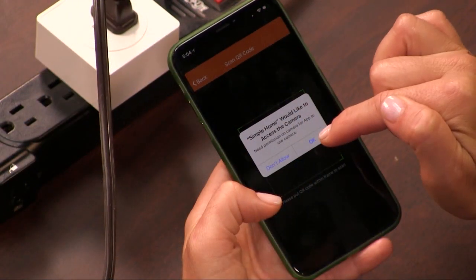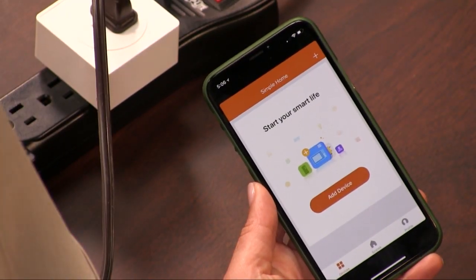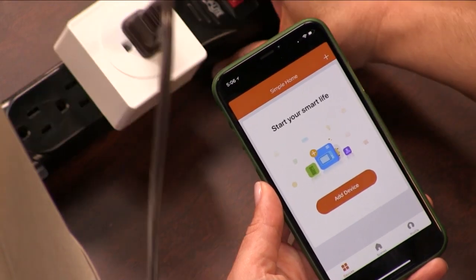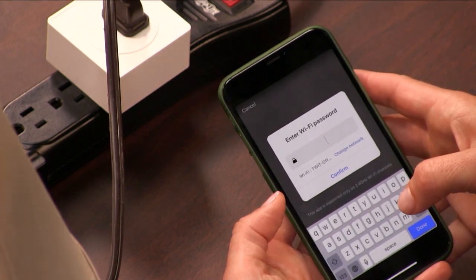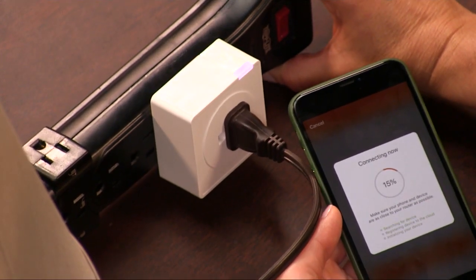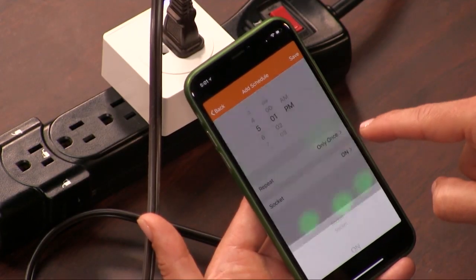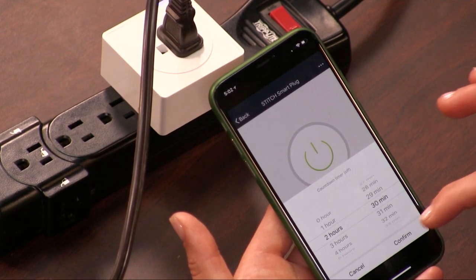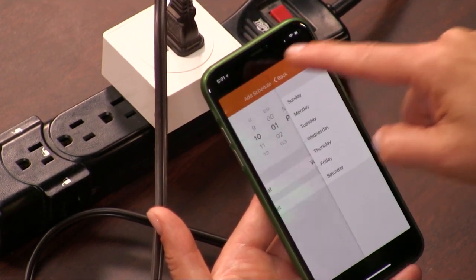To start using the Smart Plug, scan the QR code to download the Simple Home Connect app from the iOS or Google App Store. Register for your Simple Home account with your mobile number, then plug your device into an outlet. Confirm that the light is blinking rapidly, then follow the directions to add your device — note that this will involve your Wi-Fi password. After you've added your device, the light on the Smart Plug will turn pink. Plug a light or another small appliance into the outlet and control it with your phone. Set schedules for turning the appliance on or off, put it on a timer, and tap Repeat if you want the schedule to occur more than once. You can have a different schedule for every day of the week, and it will also track and monitor your energy use.